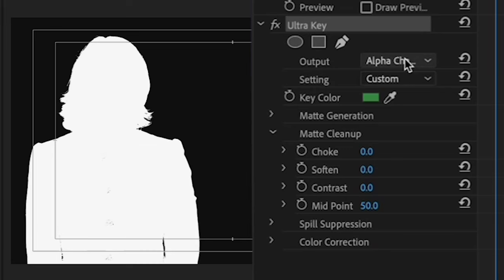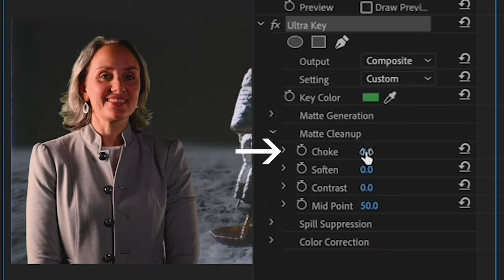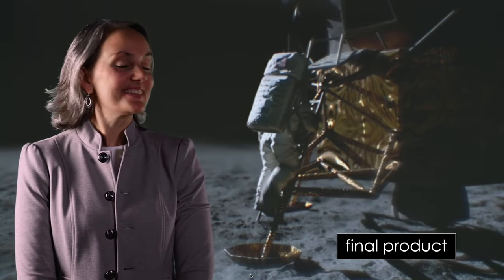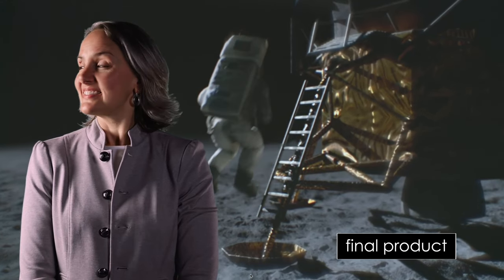To work in Matte Cleanup, flip your Output back to Composite so you can see your image on the background again. Choke will trim your matte back a hair. Soften will feather the edge of your matte. Under Matte Cleanup is Spill Suppression, which you can use to get rid of any areas where your green screen is reflecting back onto your subject by nudging these values up or down.